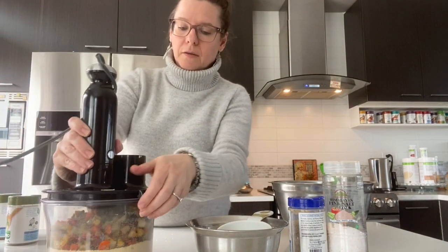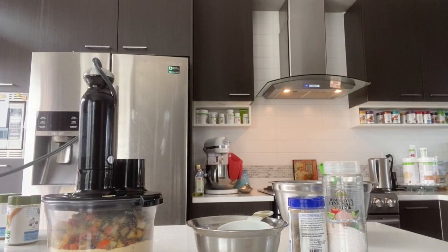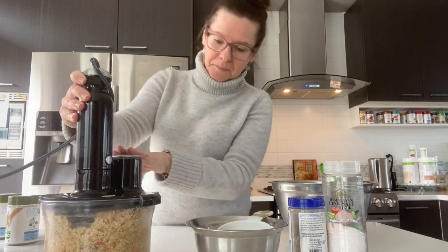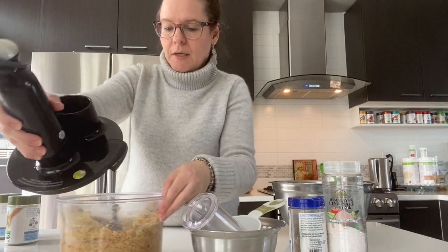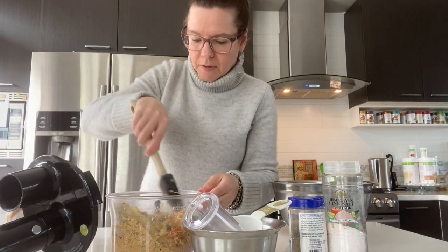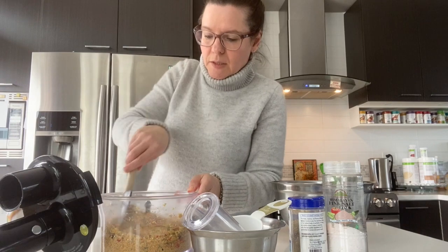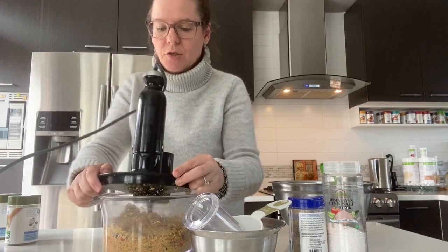We're going to put it back on and give the mixture a blend. It smells so great! It's a super easy recipe and it gives you an opportunity to enjoy meatless dinners or meatless lunches — whatever you like.